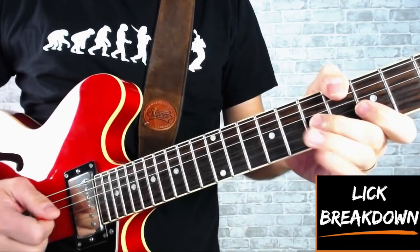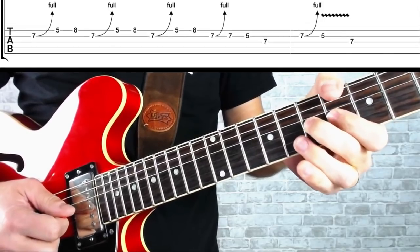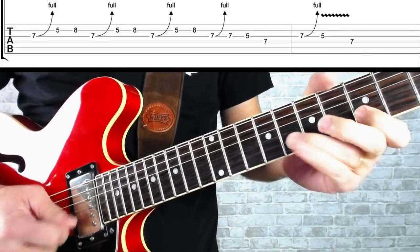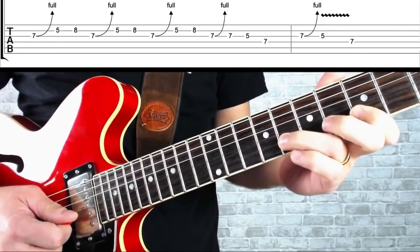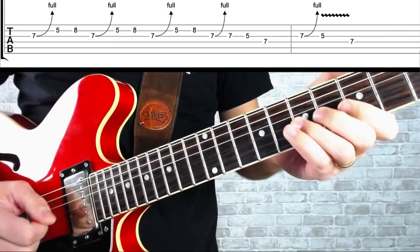This is an example of a repeating blues lick. Repeating licks are great for building tension and excitement in your solo. This repeating blues lick comes from the A blues scale down at the fifth fret. We're bending the seventh fret on the G string up two frets, then playing the fifth fret on the B string and the eighth fret on the B string. I'm using my second finger to bend, my first on the fifth fret and my third on the eighth fret. You could use different fingers, but I find this works well.